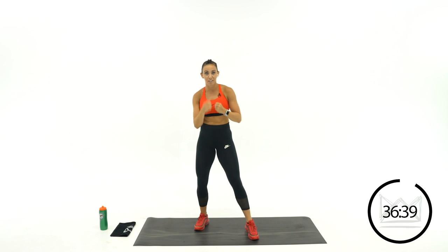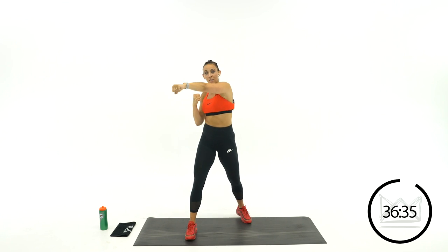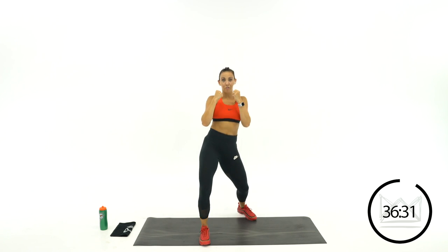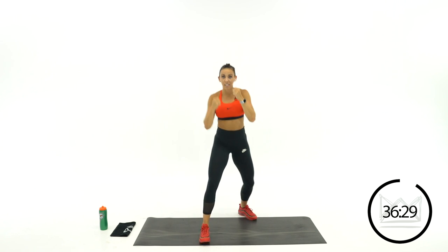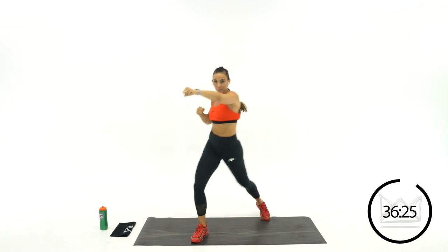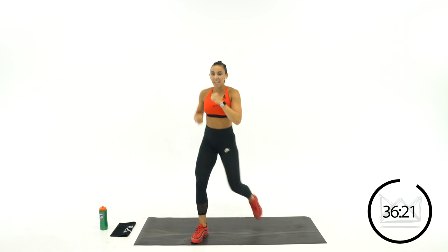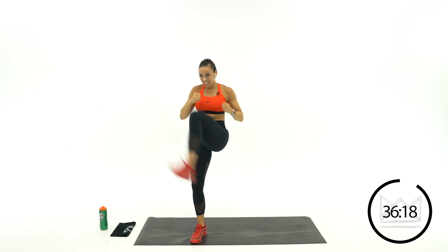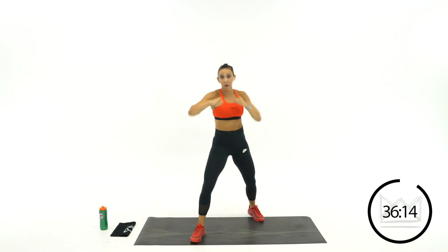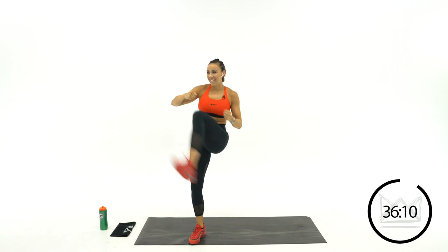Rest. Now we're switching to the other side — left hand jab, right arm cross, right leg kick. Let's go. Jab, cross, kick. Jab, cross, kick. Breathe as you kick. Jab, cross, kick.